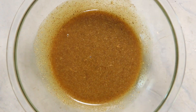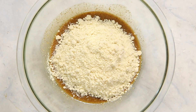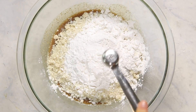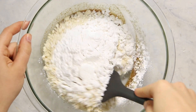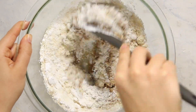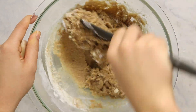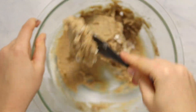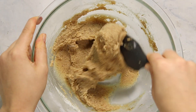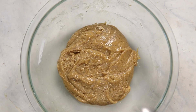Once that's evenly combined, we're going to add in the rest of the dry ingredients, which includes some finely milled almond flour, some tapioca flour, and some baking powder — and that is it. Use a spatula to mix everything together. The mixture is going to look pretty wet, soft, and moist at first, but we're actually going to pop this into the freezer for about 10 minutes to allow the cookie dough to harden up and become easier to scoop.